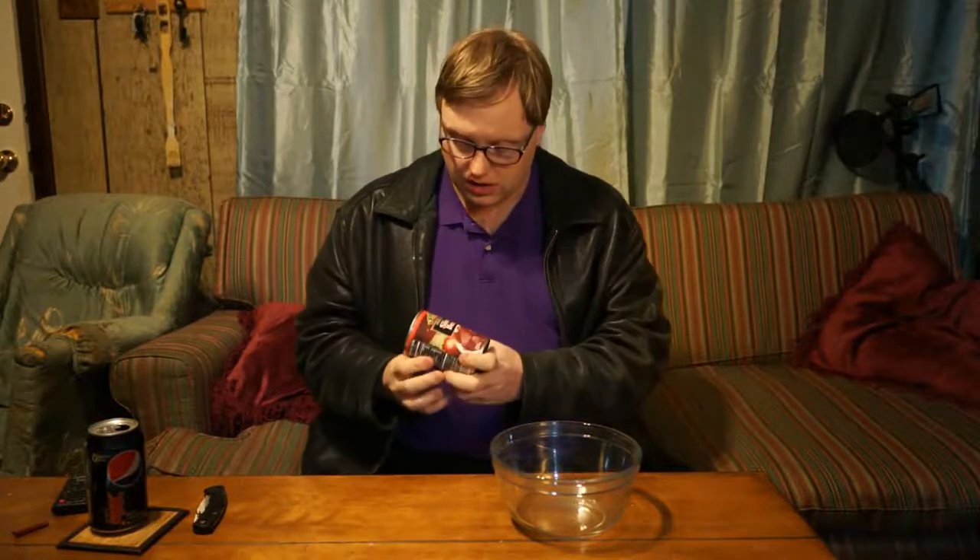Hi there. It is quite cold outside tonight and I have a can opening challenge, so I couldn't imagine anything better than making borscht. I got the beets here and we're going to try and open the can the Russian way.